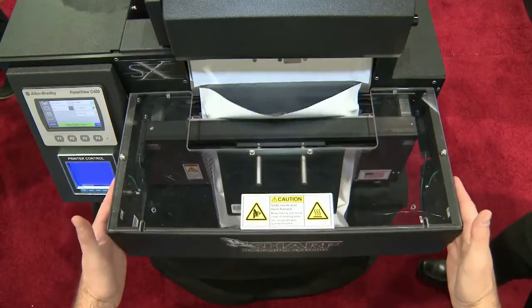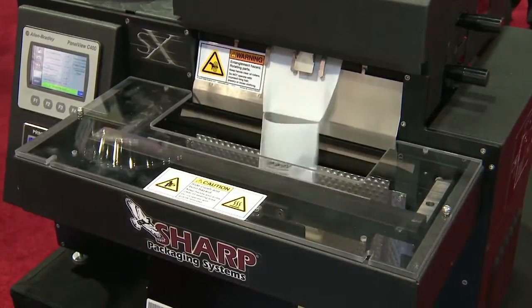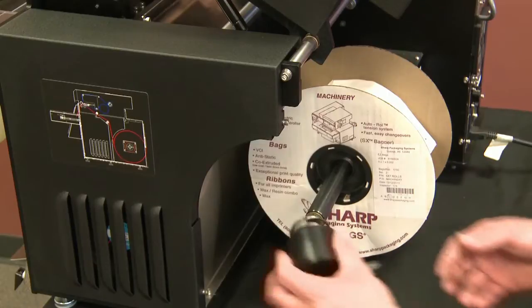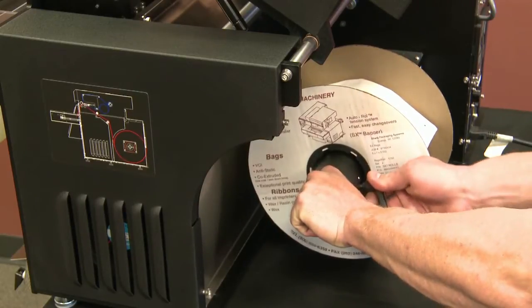In order to cut down on wasted bags, the SX prints accurately on the first bag out. A sensor stops ribbon waste by showing the operator how much ribbon remains on the roll. When the ribbon runs out, changes are easy and take less than half the time needed with other baggers.